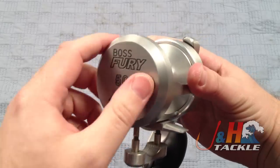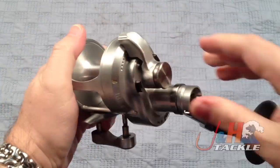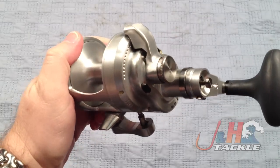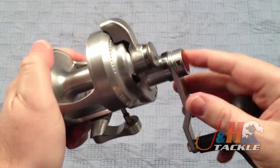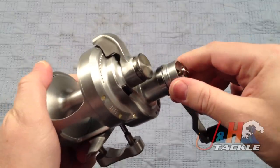They got rid of the cast control, but it does still have the nice clicker, which is nice and loud. It still has their world-class lever drag system, which I still believe is the best in the world — it's really smooth and very easy to operate. Their two-speed mechanism works the same way: push it in and that drops it down to low, push the button and pop it out.